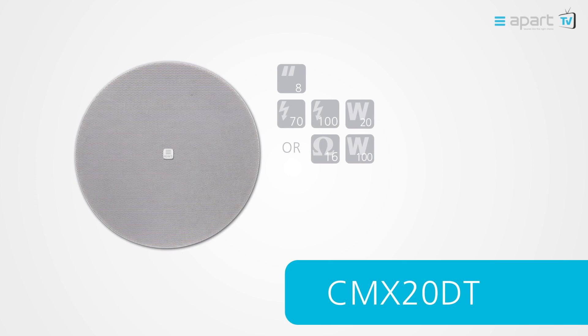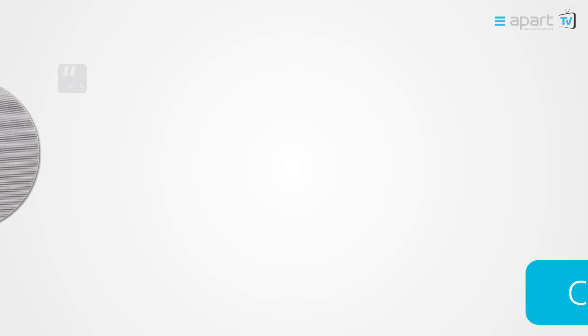The range also includes a 6.5 inch 8 ohm low impedance version and a 6.5 inch high impedance or 16 ohm version.